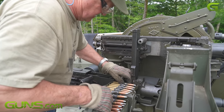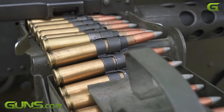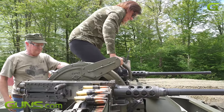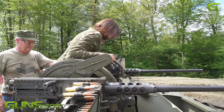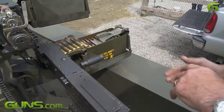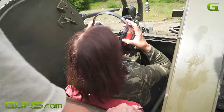The guns we built ourselves are what they call post samples — they can't be sold. The guns are probably worth about $6,000 apiece and there are four of them. The trailer is probably worth about $10,000 to $12,000 and the mount is probably worth about $15,000. Each one of these tombstone cans that hold 200 rounds are anywhere from $500 to $700. It's an expensive piece of gear going down the road.